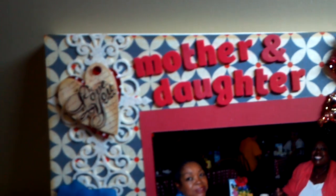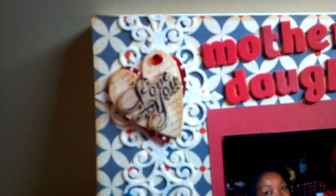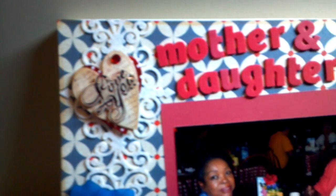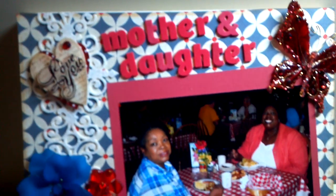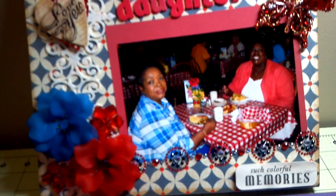daughter and then the border - don't know if you can see that well - but it's a felt border and that is a Recollections line I think from last year and the I love you sticker was from a set from Hobby Lobby from Valentine's Day.